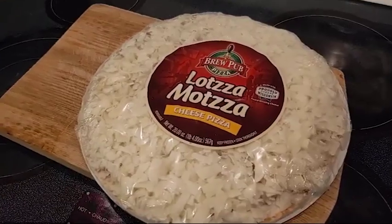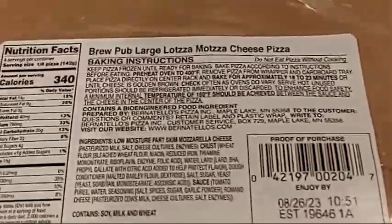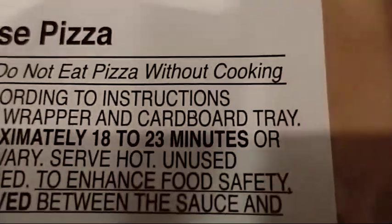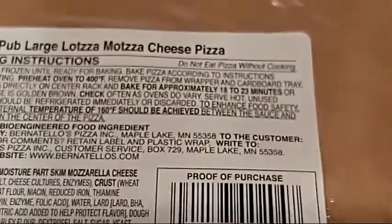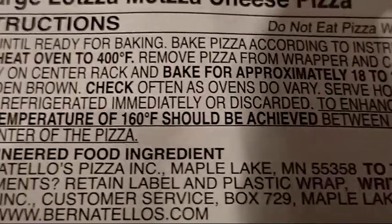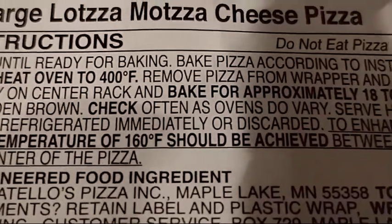It's probably made with Wisconsin cheese. The cooking instructions were on the back of the pizza, and they gave you a warning: do not eat pizza without cooking. Thank God for that. They also tell you it's about 18 to 23 minutes at 400 degrees — not 425 like usual.